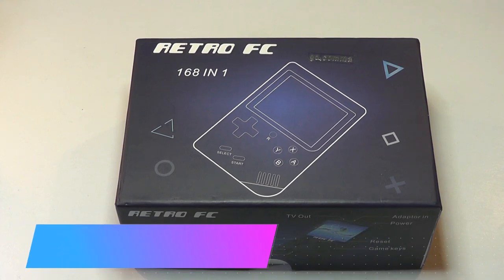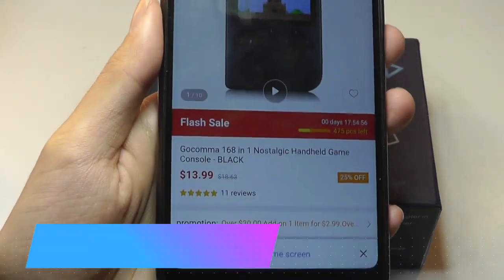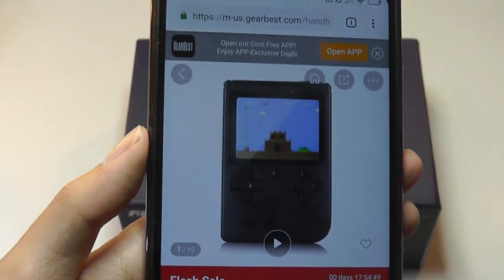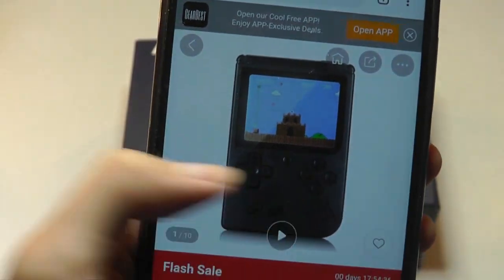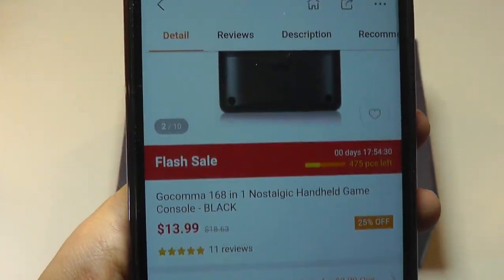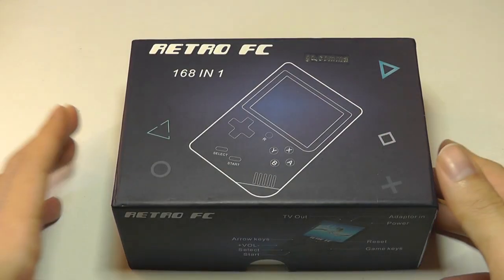Hey y'all, OSReviews here with our hands-on review of the Gokama 168-in-1 Retro Gaming Console. This thing is extremely cheap at only 14 bucks right now on GearBust, and it promises to give you some emulation-style retro games on the go. The image advertises what looks like Mario World, and the device itself is very similar to an old-fashioned Game Boy in terms of size and form factor. It can also be connected to a TV if you want to game on a larger display.